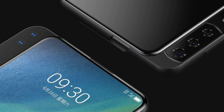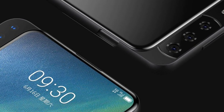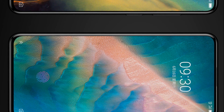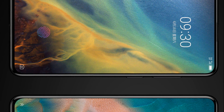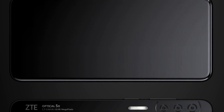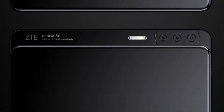Thanks to this original design, it was possible to bring the ratio of the display to the front panel area to 100% as close as possible, though the exact value is not reported. The ZTE Axon V is equipped with a 6.8-inch OLED panel with an aspect ratio of 21:9, like the Sony Xperia 1, Xperia 10, and Xperia 10 Plus. Such a device is designed to provide more convenient consumption of cinematic content, including streaming video.